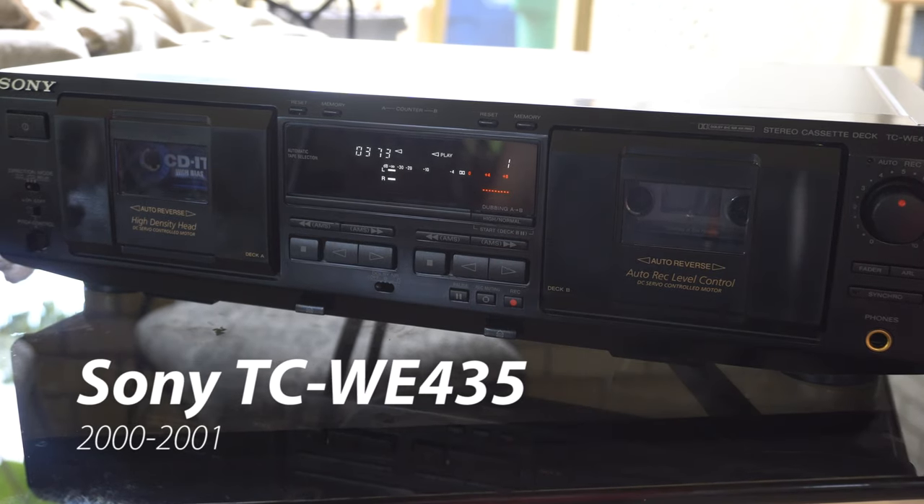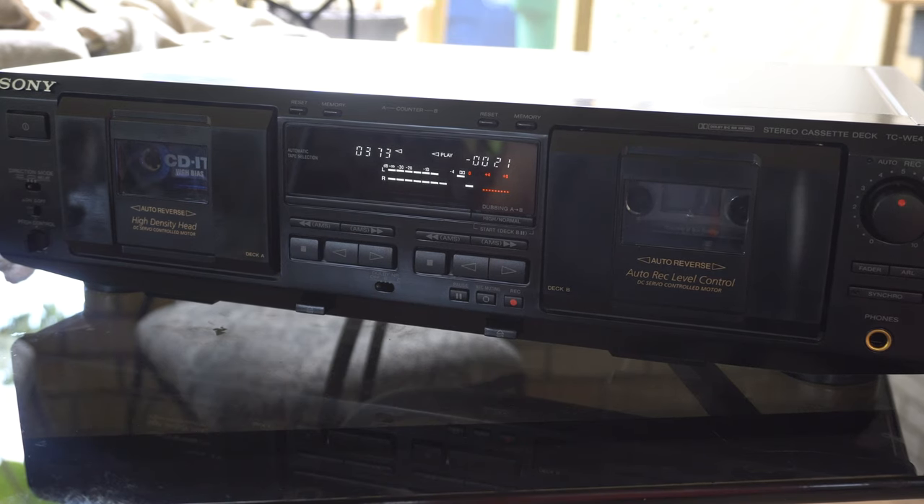Welcome to another video. Today we're looking at the Sony TCWE 435 tape deck from 2000 and 2001. It's got a lot of features.